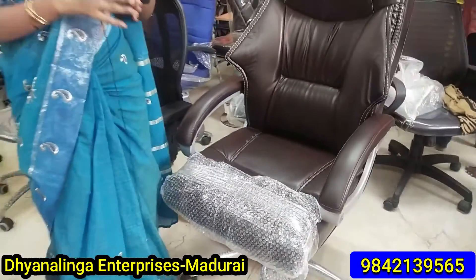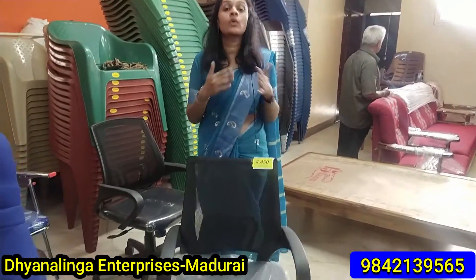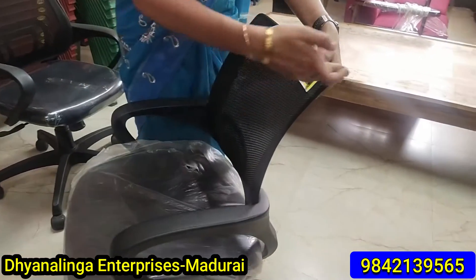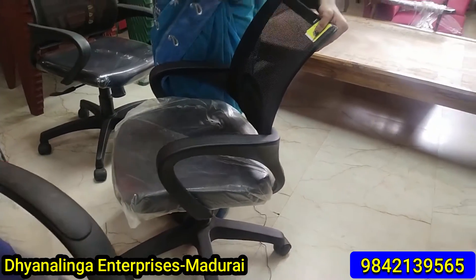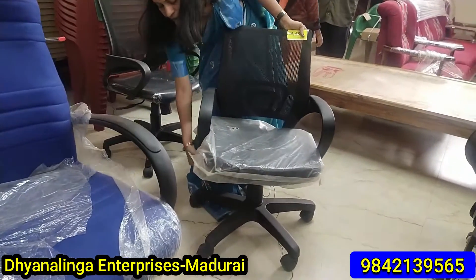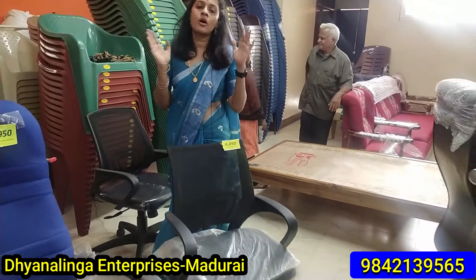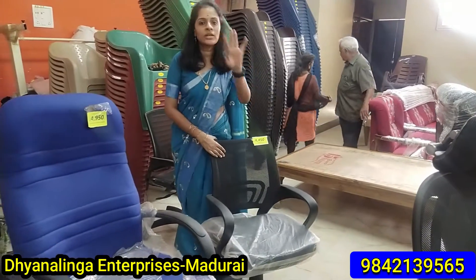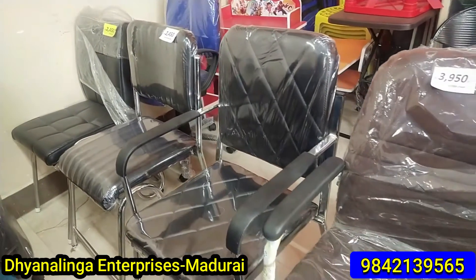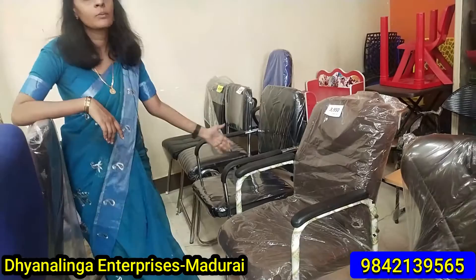This is a very wide variety available here. This is a type of netted chair. If you have a small office, you can use this. It is a netted chair with a curved shape. You can adjust the height. It also has a cushion type option. This is a low-cost chair, suitable for a lawyer's office or any small office setup.